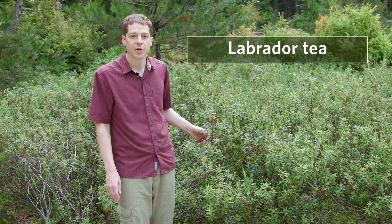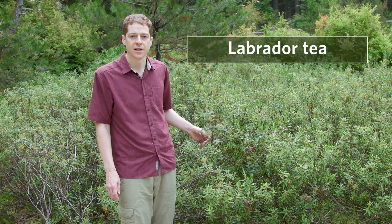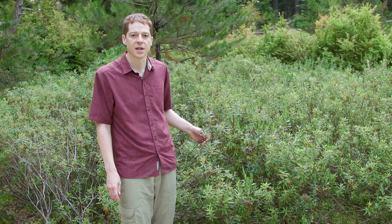This is Labrador tea. It's an evergreen shrub that grows in bogs, peatlands, and other areas with highly acidic, nutrient-poor soils. It grows from low to mid elevations.